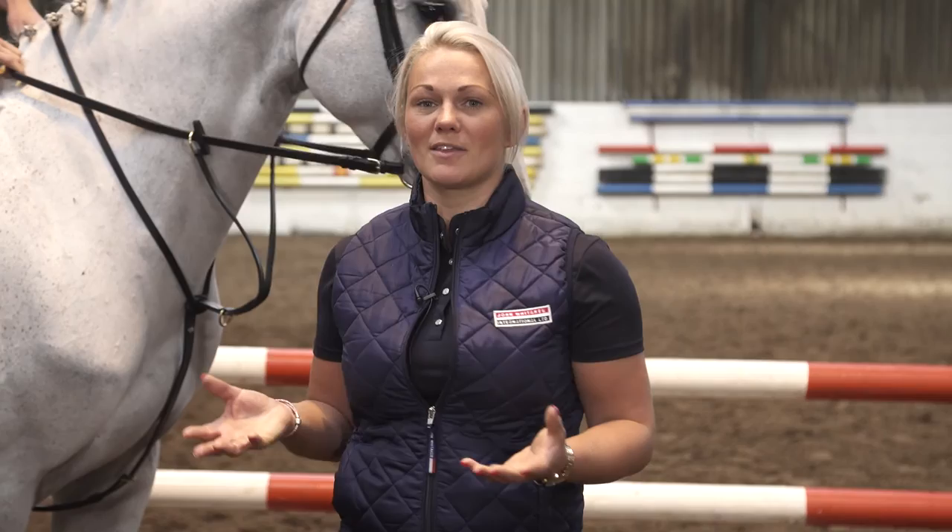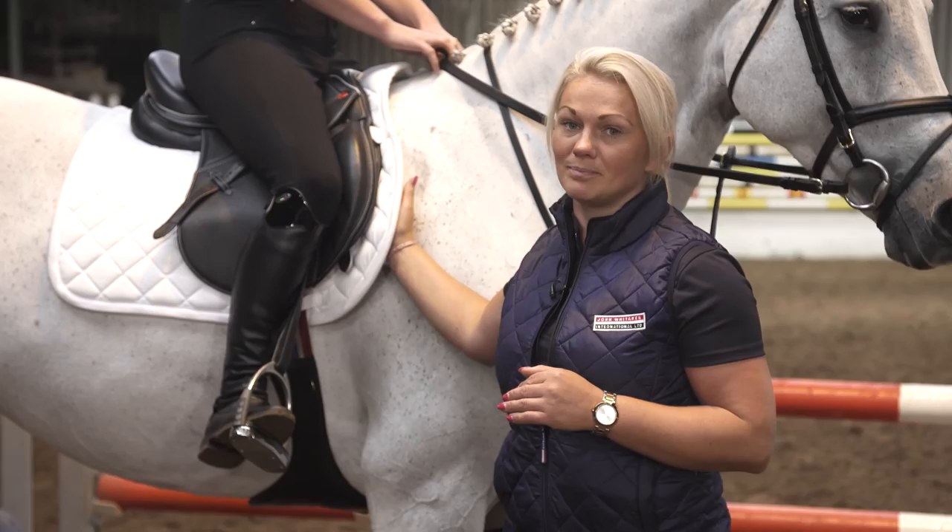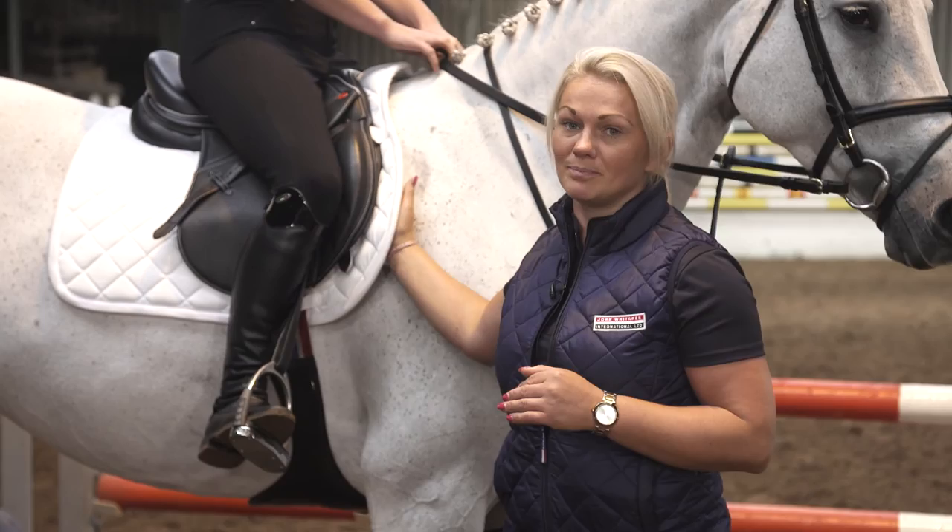I've now spent some time watching Joanne ride the horse round and I'm now happy with the fit of the saddle. As the horse is moving up through the gaits, the horse has still got good clearance over the wither area and it's still nice and free through the shoulder area. How do you feel Joanne? Yeah, it feels good — it's comfortable, she feels happy, there's no movement. Feels good.